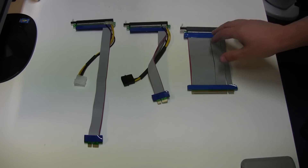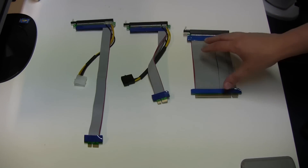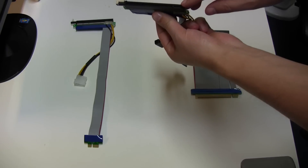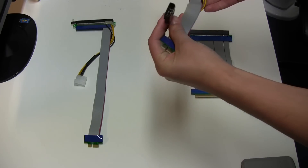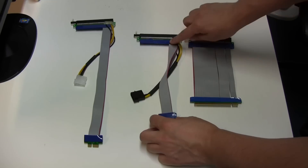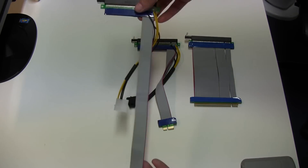On the right hand side we have a full-length cable connector — a 16x cable connector, the same as what you'd normally find on your motherboard where your graphics card would go. Next, the part that connects into the graphics card itself is still a full-size connector, but on the bottom it goes into just a 1x connector, and we've also got a Molex power connector. This one is 15 centimeters in length and this one is a 20 centimeter cable. These are probably about right for most normal use.